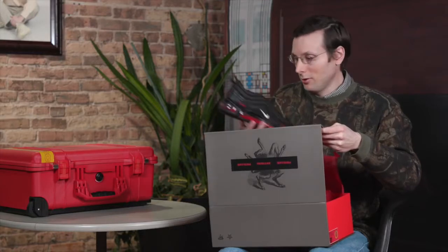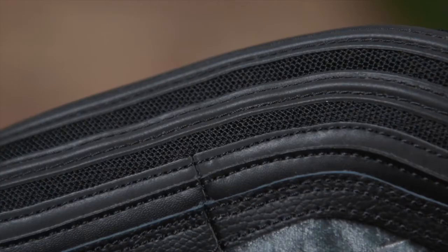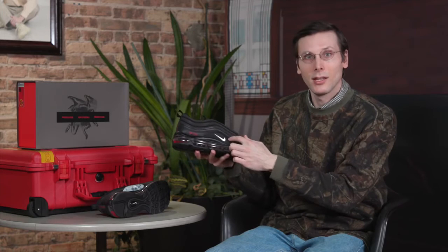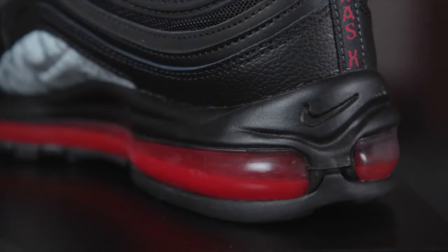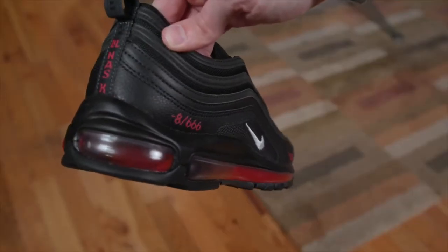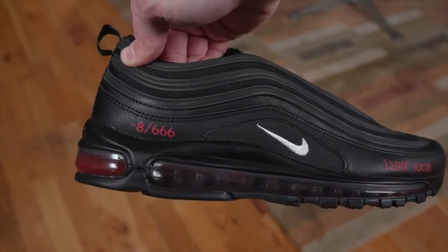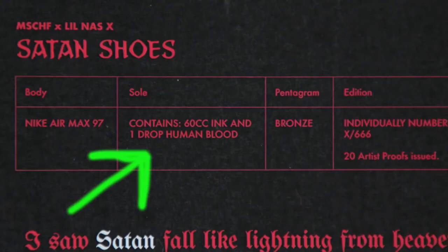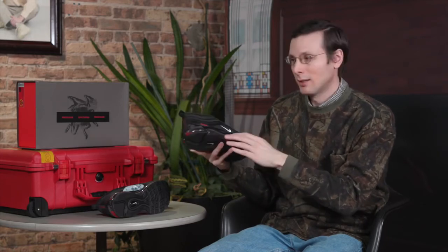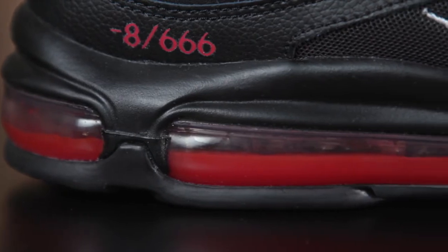And then we've got the shoe — the Satan shoe. I did see some confusion online. This is a custom shoe. It is not an official release by Nike. It is a real Nike shoe, though — this is the Nike Air Max 97. The most attention-grabbing detail on this shoe is the fact that there is red ink and a little bit of blood in that air bubble. You'll remember that Jesus shoe — that one had holy water in there. This takes kind of a different turn. The red liquid does look pretty cool in there, but knowing that it's blood — human blood — makes it a little bit haunting. I definitely hope that this air bubble holds up because I don't want blood on me.